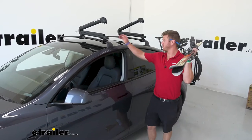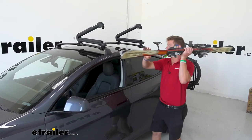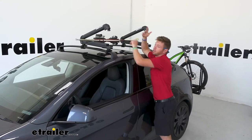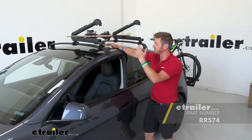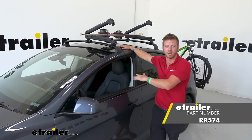Now that it's up there and everything's nice and secure, we can hit this button, open it up, and load up our skis, snowboards, and fishing gear. And that's pretty much it for a look at the Rhino Rack ski, snowboard, and fishing rod carrier on our 2022 Tesla Model Y.